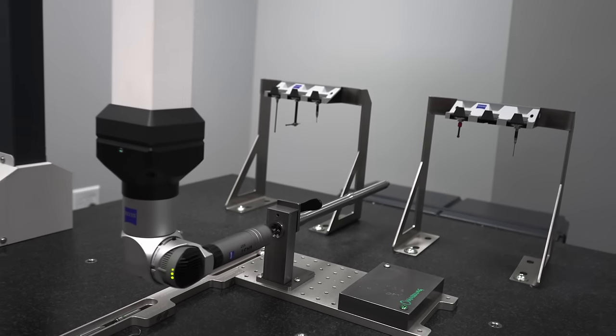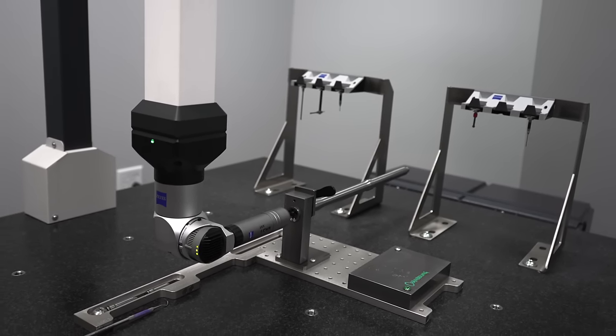After passing quality inspection, we package, label, and ship our barrels across the country.